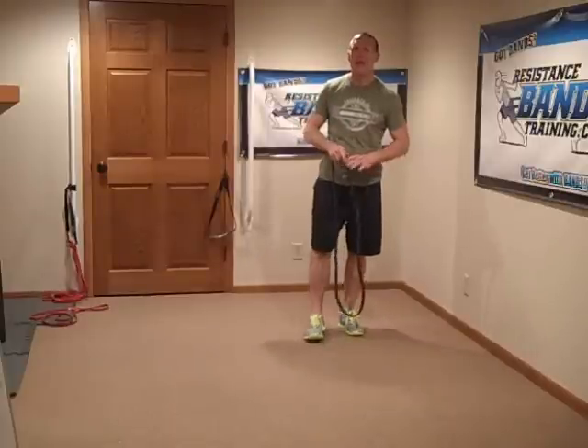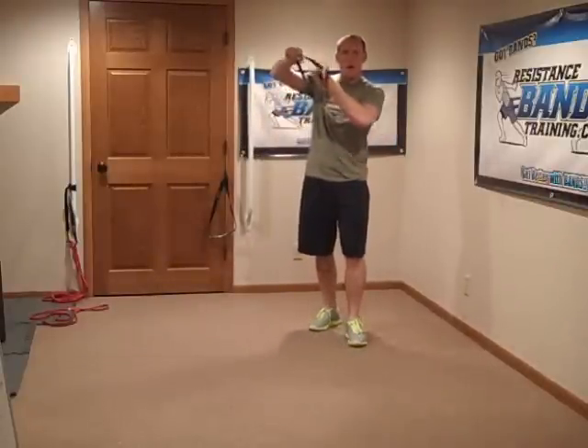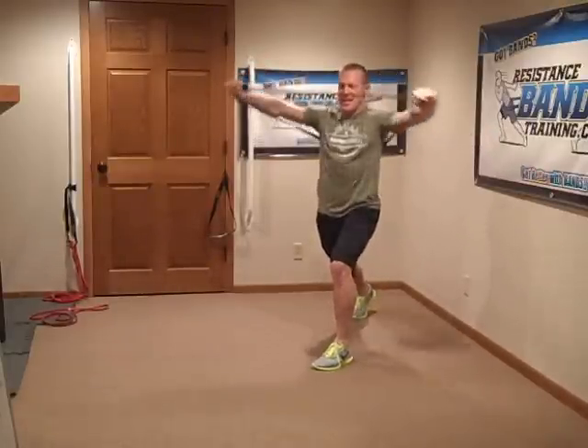Let me show you this sequence. First, I would go ahead and do pull-aparts. I've got a black band — I'm going to wrap my hand around once, wrap my hand around twice, now I've got it through my hand. Pull-aparts will be my first shoulder exercise to make sure my scapula is activated and warmed up well.